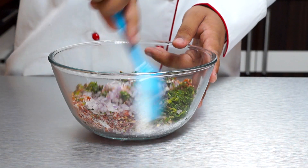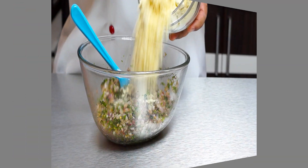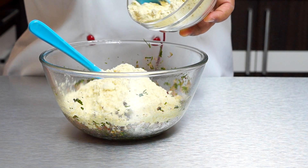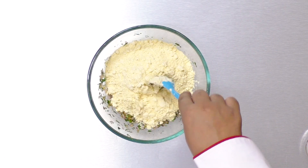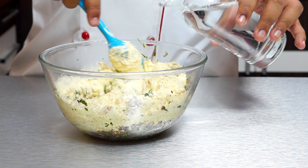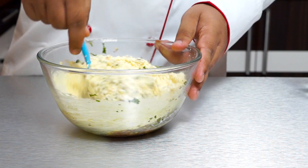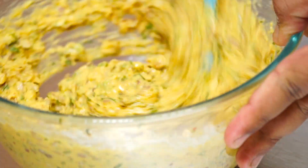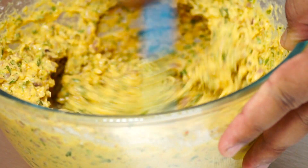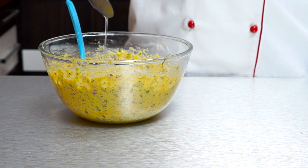I'm going to give this a good mix first. Now I'm going to add in some besan or gram flour and a little water — we want a very thick batter for this. The batter looks all ready, so I'm going to add in about a tablespoon of hot oil to this.